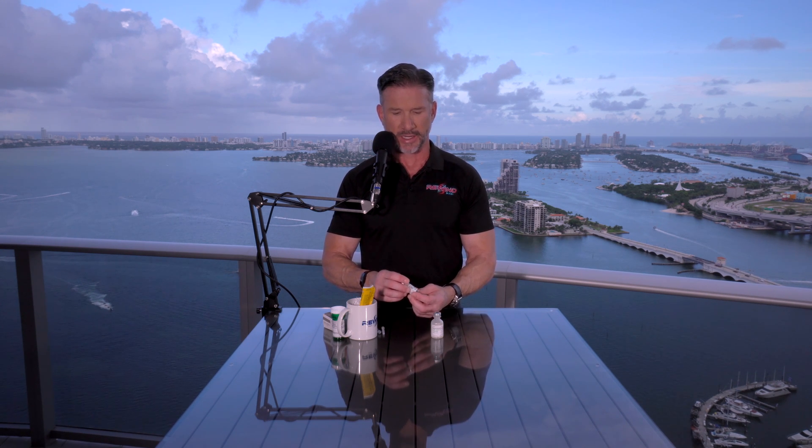This was Brian Burke from Rewind Anti-Aging. This is how we mix a 5,000 IU vial of HCG. Stay tuned to our channel, like our channel, share this video if you liked it and thought it was educational. We'll be posting more of these educational videos in the future. Take care.